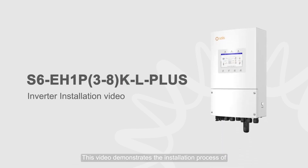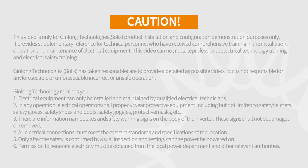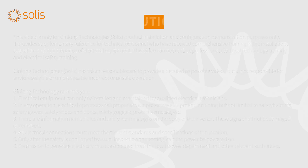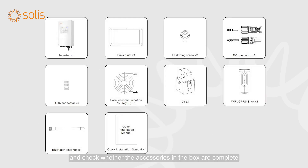This video demonstrates the installation process of the Solus S6 Independent Power Supply Enhanced Single Phase Low Voltage Hybrid Inverter. Electrical equipment can only be installed and maintained by qualified electrical technicians. Please read the user manual before installation and check whether the accessories in the box are complete.